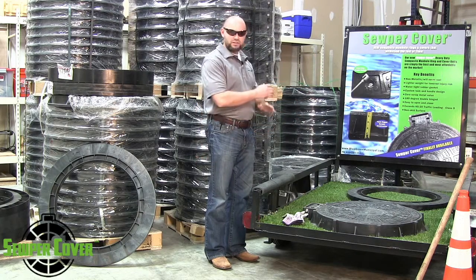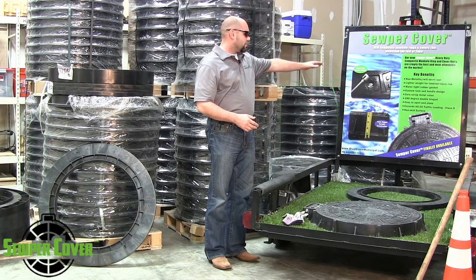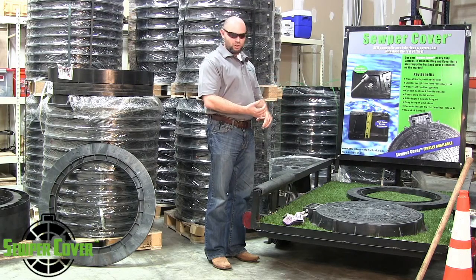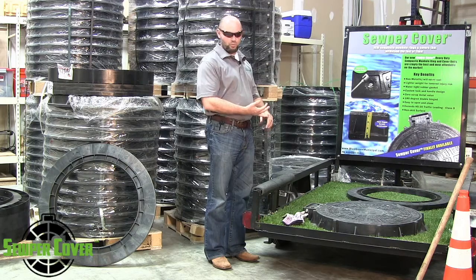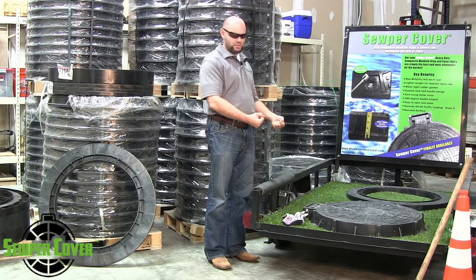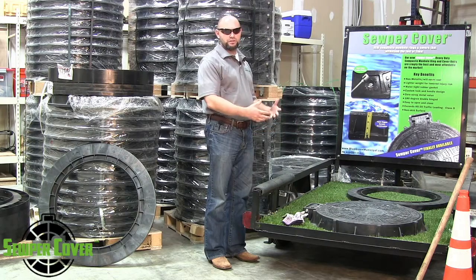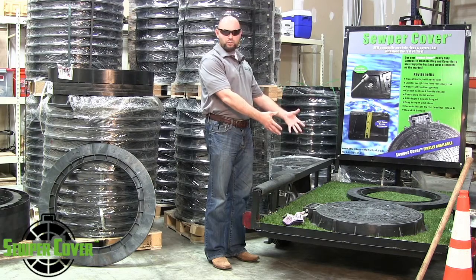It's non-metallic, which means there's nothing there to rust — it will never rust. It's lighter weight, so it's easier to install. It's greener when transporting more product. It also helps in assisting with lower back injuries. When people have to pick up excessively heavy objects like cast iron products, they tend to blow out their backs and get a lot of injuries. A lot of cities and municipalities have to deal with many injuries due to handling products out in the field.